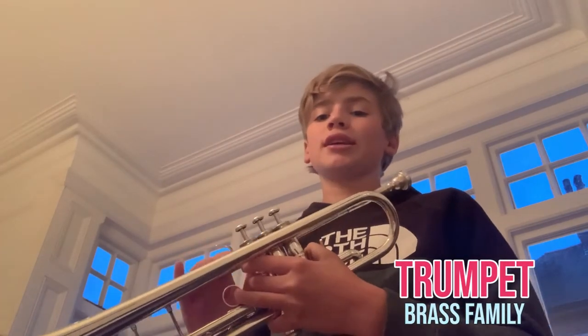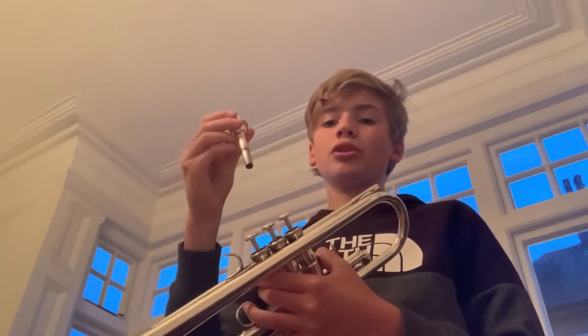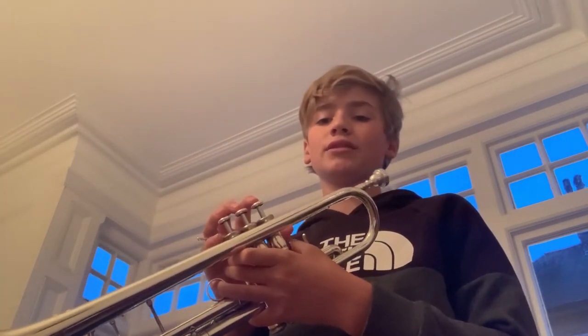Hello, my name is Elliot and I play the trumpet. I started in year three and I've been playing for six or seven years now. You can play the trumpet with a mouthpiece which can be removed, but you don't play this on its own. The trumpet has three valves which you push down in different combinations to make different sounds.